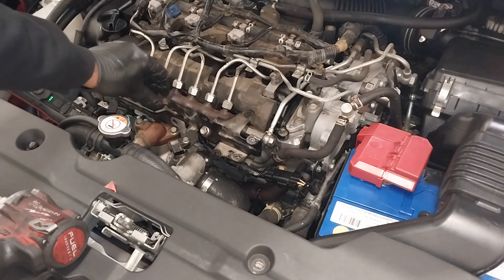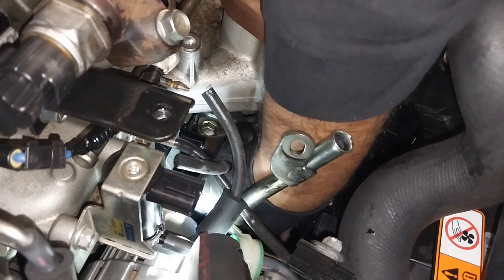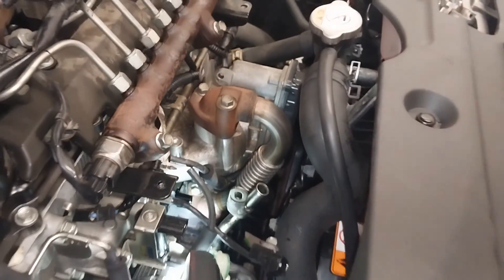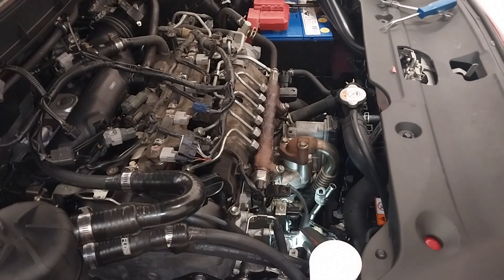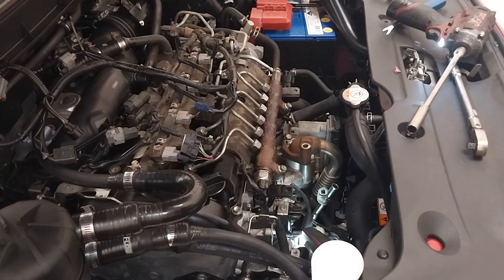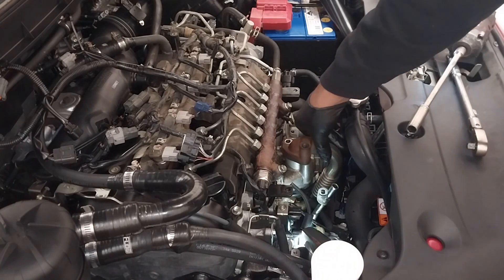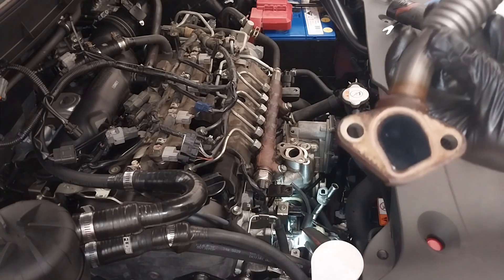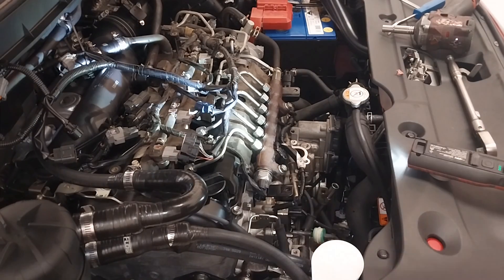There are heaps of nuts and bolts that you need to access, so I just remove the wiring bracket. Carefully removing all the vacuum lines — if you're not familiar with this, just put a mark on which vacuum line goes where. There's an EGR cooler bypass solenoid and also a turbo boost solenoid, so I just removed the EGR pipe.